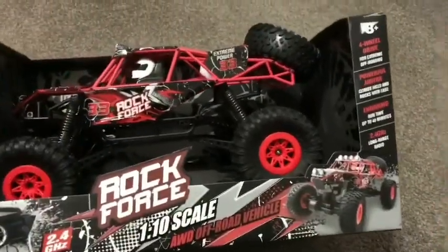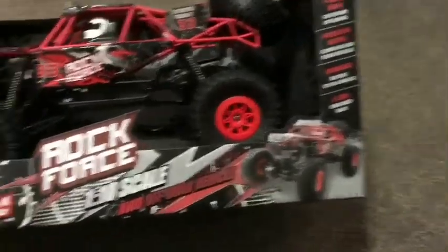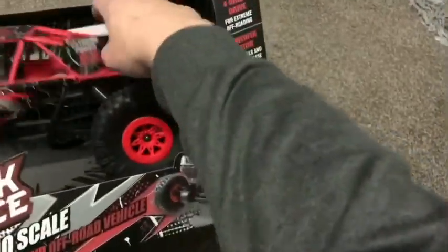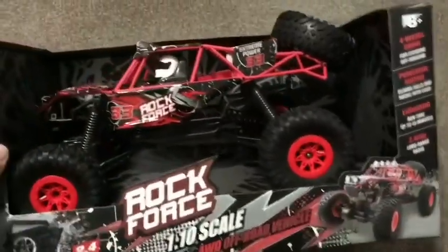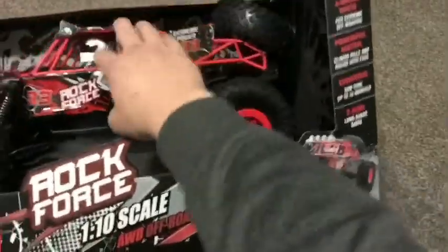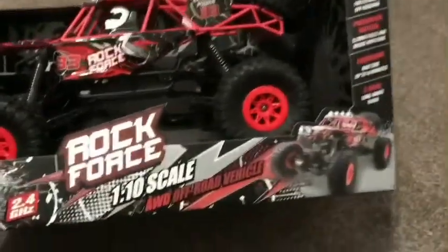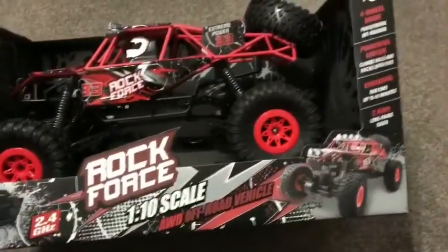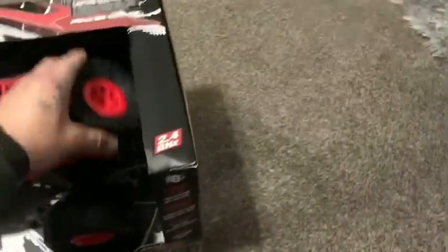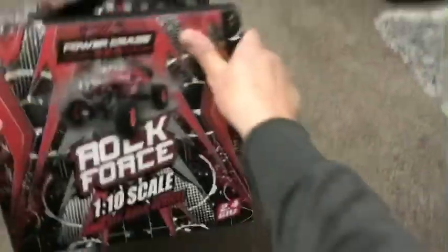We got it at Target for about 60 bucks — not too bad on the price range. We got some cool shocks in the front, some cool shocks in the back, tires look heavy duty with a little air going through them but still pretty heavy duty. I think this vehicle will do awesome on the road, on the dirt, snow, wherever you want to take it. I like how it looks — the red color, spare tire on the back, everything looks pretty chill.